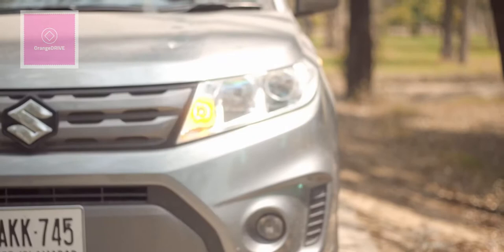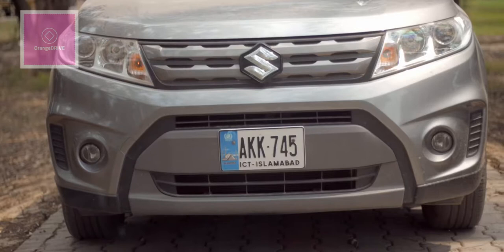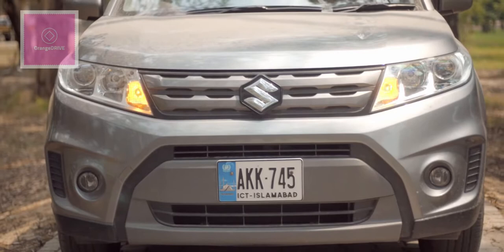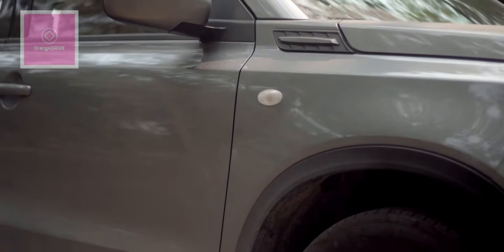The high beam lights are LED and produce good quality beams. The model we have here is the GL Plus, which features a smoked chrome grille in gray color. In the middle of the car you would normally get the RBS radar brake system, but the GL Plus does not include that. On the left and right you get side indicator lamps. The side view mirrors do not have indicator lamps, and you get body-painted door handles rather than chrome — chrome handles are reserved for the GLX model.